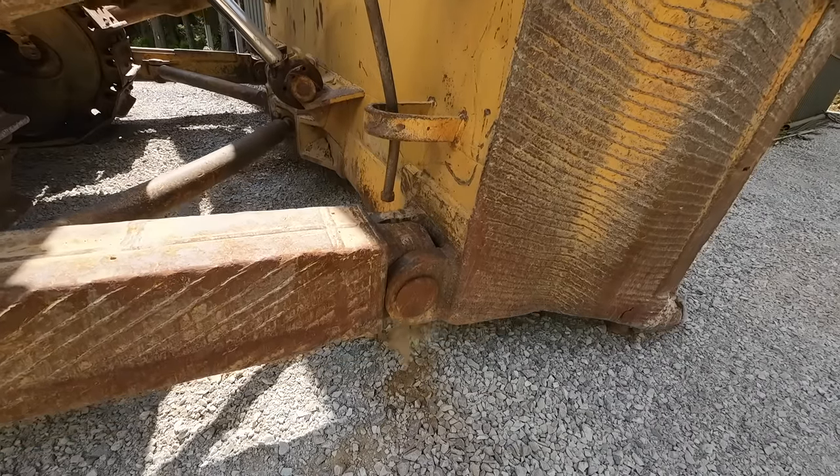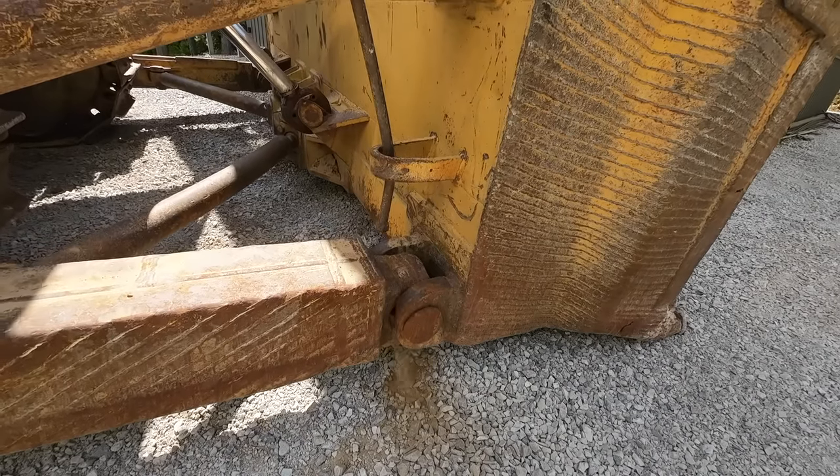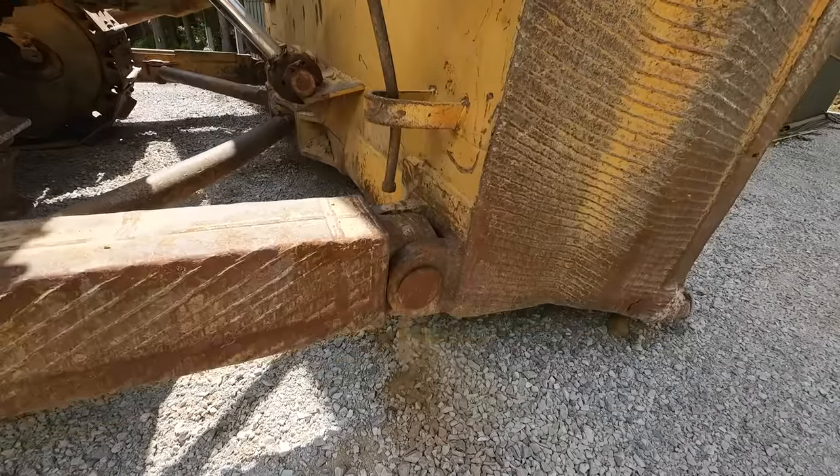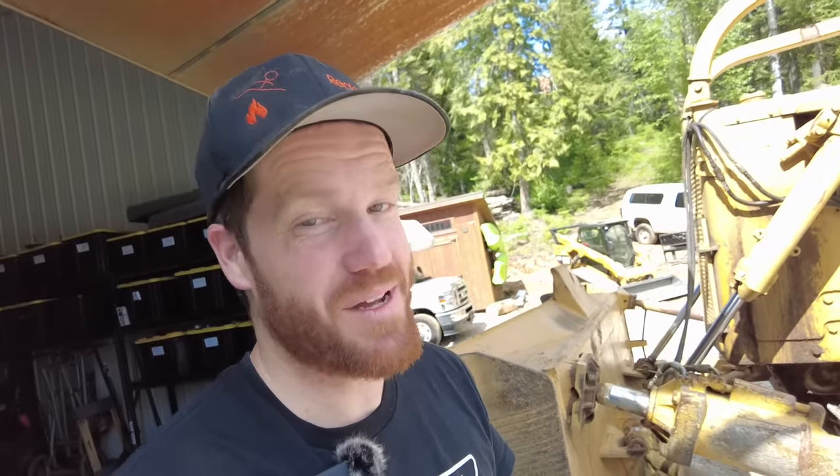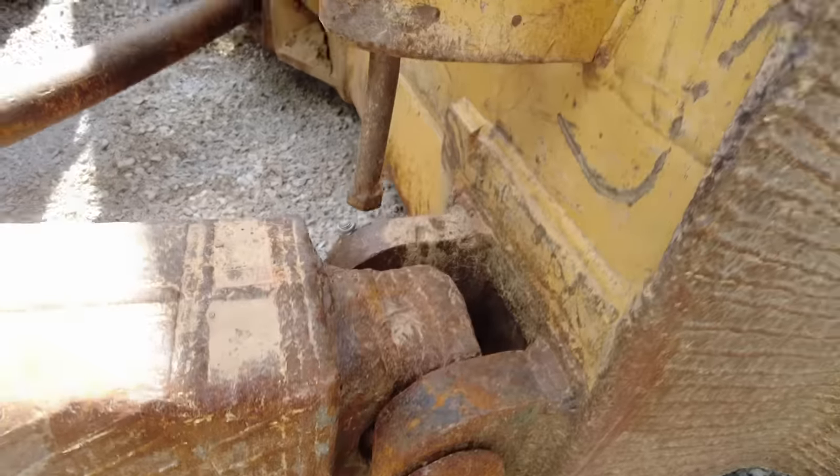Because there's so much slop in those pin bushings, the blade is able to walk side to side independently of the bulldozer until the track actually contacts the push arms and blocks the track. It's a problem, and it's the same situation on both sides.